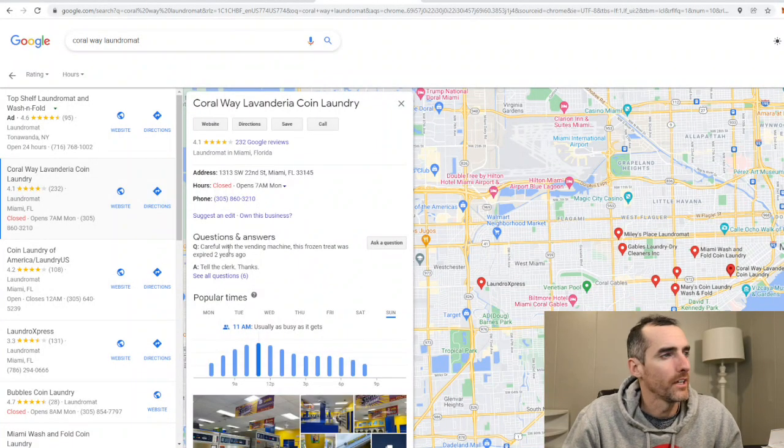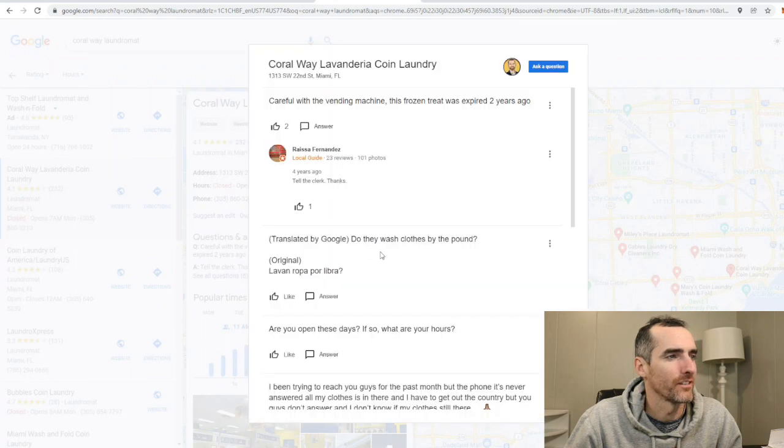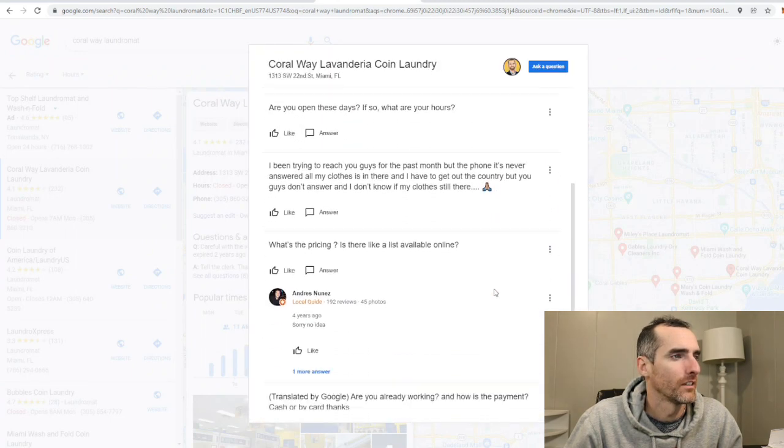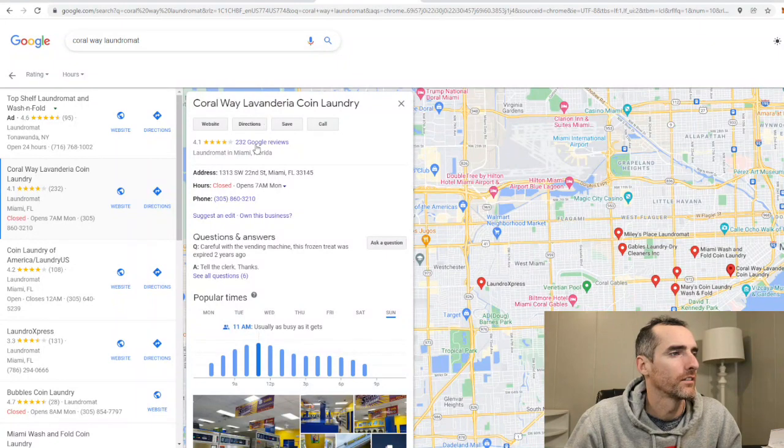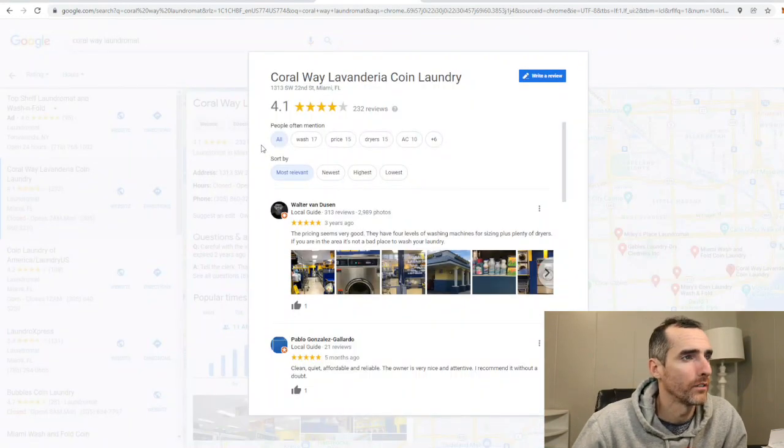I pulled up the Google page and the first question and answer section right here. It says 'careful with the vending machine — the frozen treat was expired two years ago.' I thought I was the only one with problems like that. What is the pricing? Sorry, no idea. Those questions are boring. Let's see some reviews — they got a pretty good review, 4.1. Four levels of washing machines, plenty of dryers. Let's see these photos. I'll go through the photos and look at some more reviews.